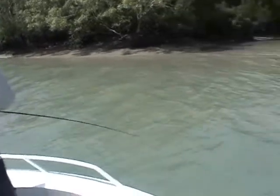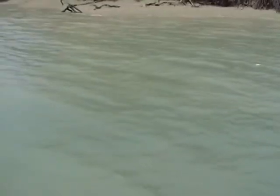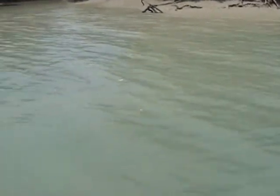We're going to get a couple in the boat. Ed's got a barra on. Beautiful barra too. Where is it? I can't see. Oh, there it is. That's worth a change a little, eh?